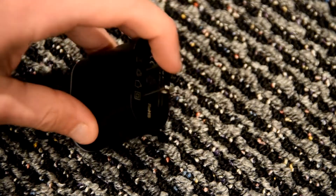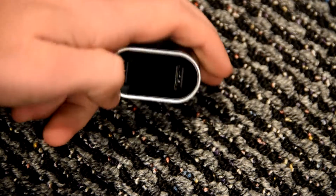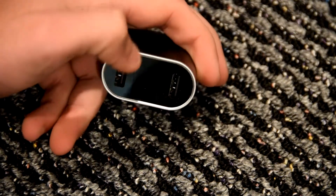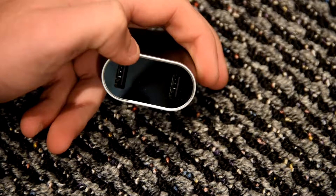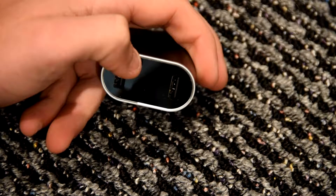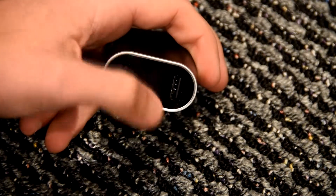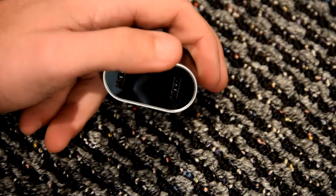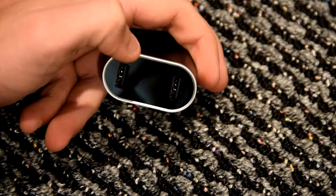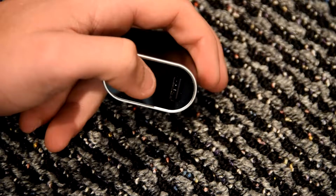All you have to do is plug this end into the wall and then you have these two dual USB ports on the end, which is really nice. It also has an LED screen that tells you the charging current and the charging voltage, so it keeps cycling through both so you know how fast it's charging and how much voltage you're giving the device for extra protection.